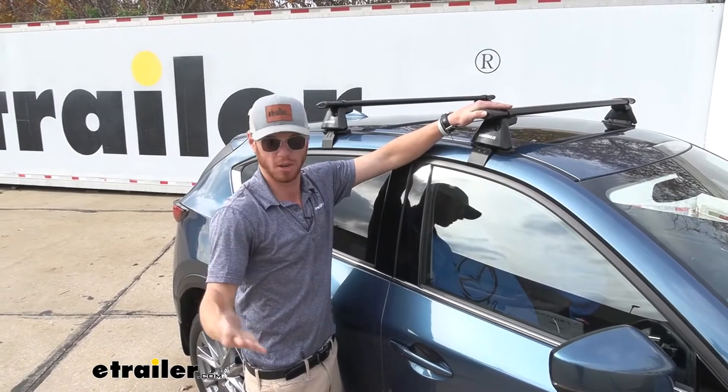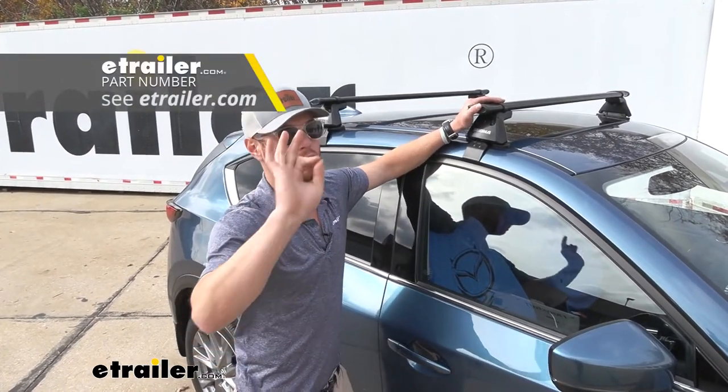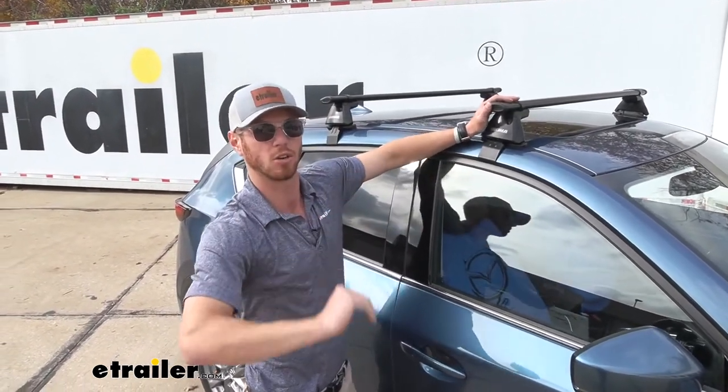It all just depends on your vehicle, so be sure to use our fit guide to get the appropriate tower and the fit kit to fit your specific vehicle.